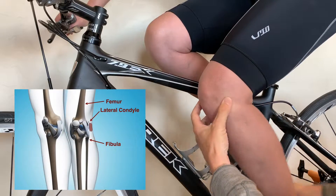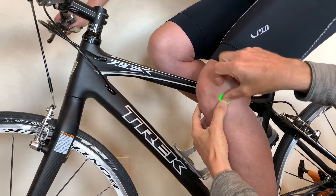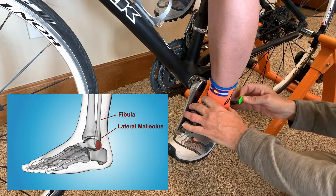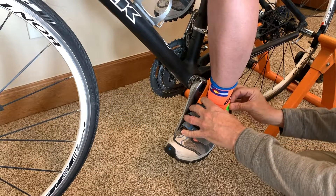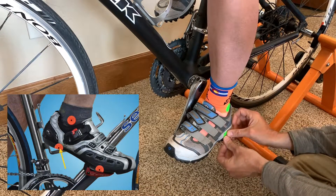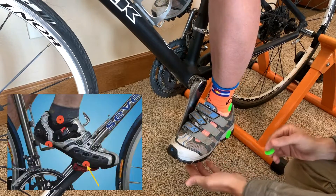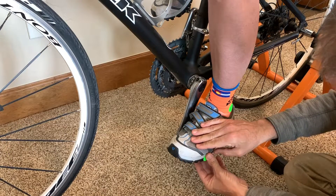I like to start with the knee. Find the bony bump on the outside of the knee and try to place the sticker at the point where the knee bends. Moving to the foot, place the ankle sticker on the bony bump on the outside of the ankle. Place the heel sticker directly below the ankle sticker and centered on the bottom of the shoe. The toe sticker should be in line with the pedal spindle and also centered on the bottom of the shoe.